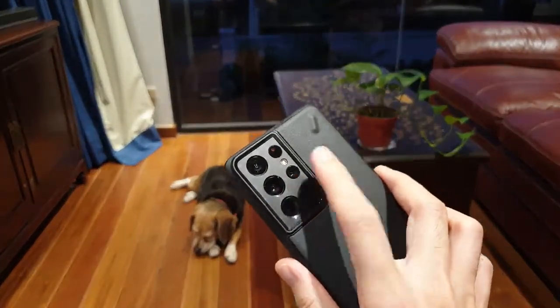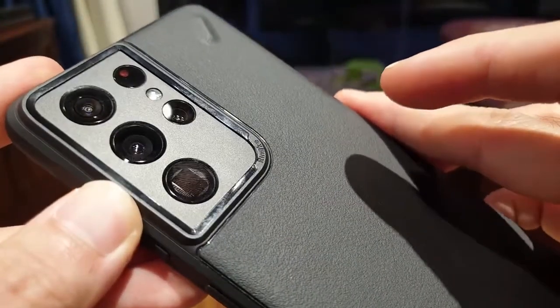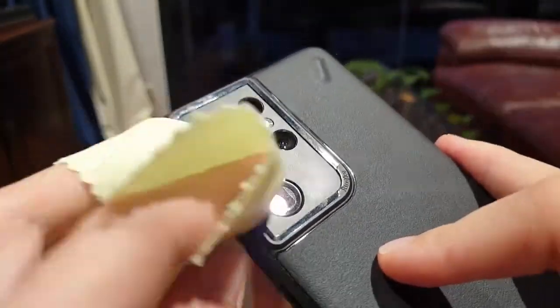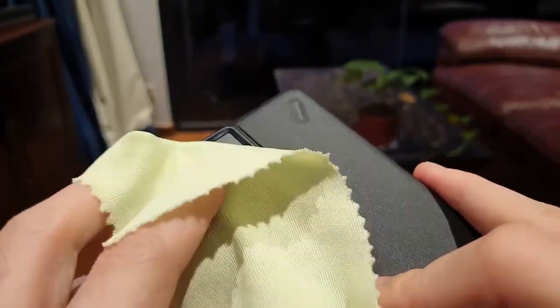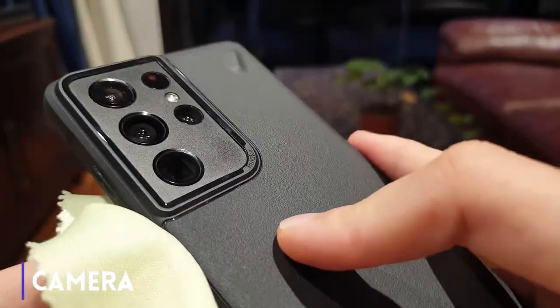However, I noticed that my index finger has a habit of touching one of the cameras in the back, which disturbs me because I know that the oils on my finger would thereafter have smudged the glass and that I would need to use a microfiber cloth to wipe it down. If you plan on going on a trip to take a lot of photos and videos, you may want to bring one just in case.